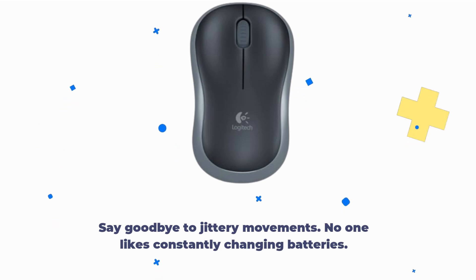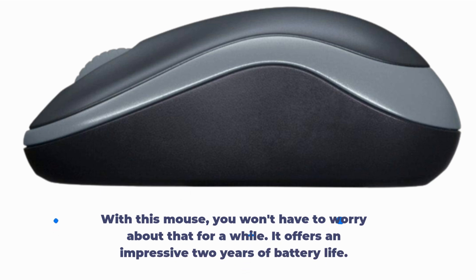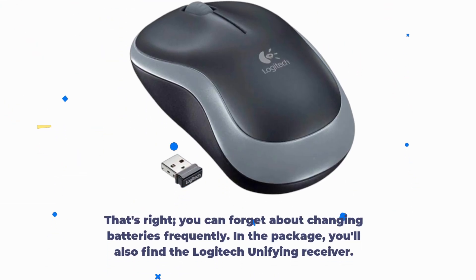No one likes constantly changing batteries. With this mouse, you won't have to worry about that for a while. It offers an impressive two years of battery life — you can forget about changing batteries frequently.